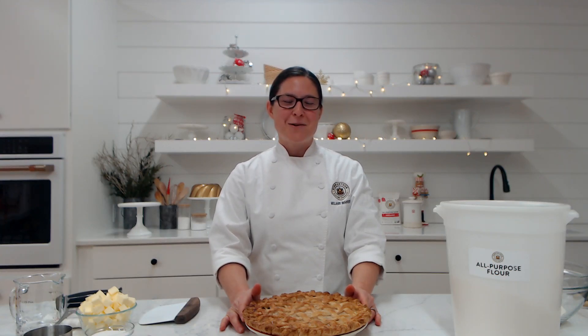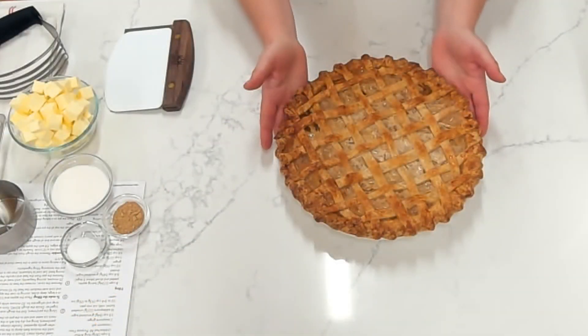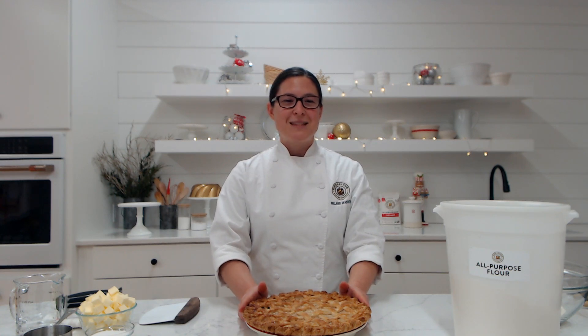Hello baking friends, and welcome to the King Arthur Baking Company Kitchens. As we pause to reflect on this year, we couldn't think of a better way to share the joy of baking with you this holiday season than by gifting you a class filled with all the tips and tricks to creating this beautiful ginger apple cream pie. We'll talk about the secret to tender flaky pie crusts, how pre-cooking the apples gives this pie filling just the right consistency and texture, then we'll spice things up with two types of ginger and top it with an elegant lattice finish.